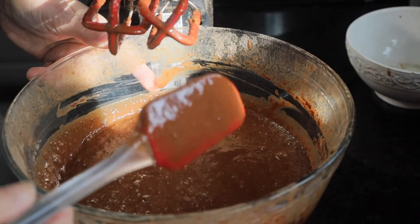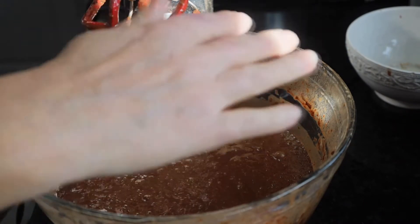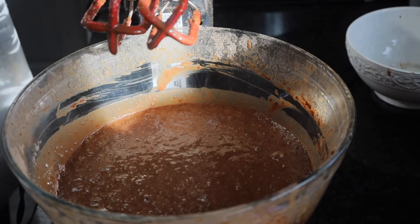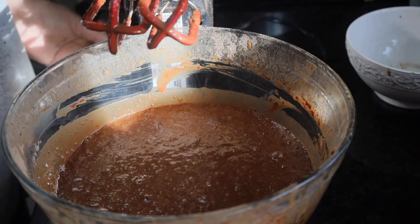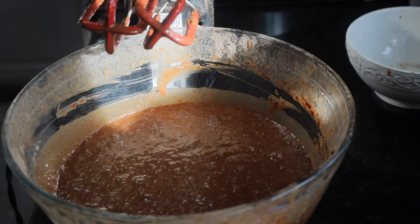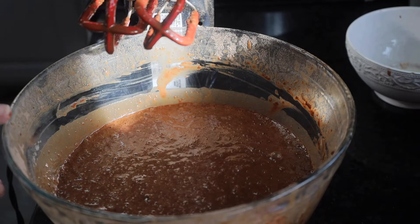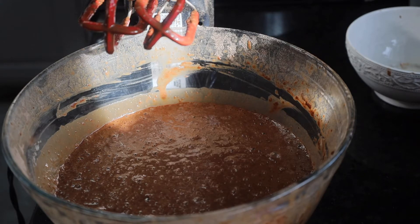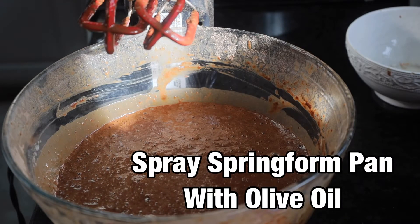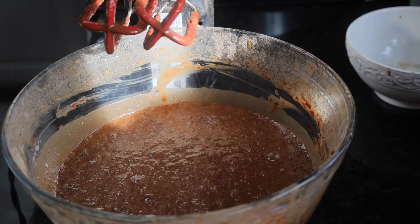Make sure everything is mixed out of the bottom — you don't want to beat this a whole lot, just until it's well mixed together. I'm going to set my oven at 325 and this will bake for anywhere between 50 and 60 minutes. It goes in a spring form pan and we're going to spray that with a tasteless oil — we use olive oil as our go-to. Spray it with olive oil and bake it for 55 to 60 minutes.